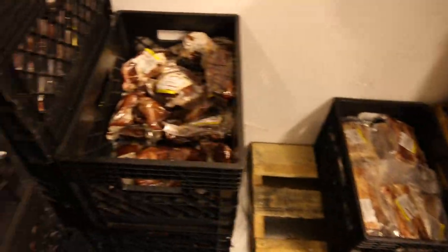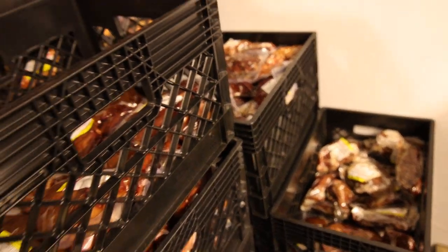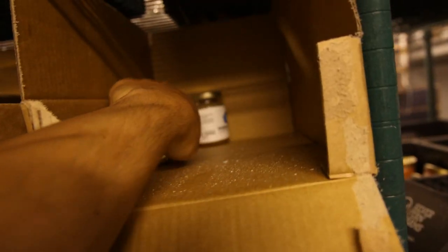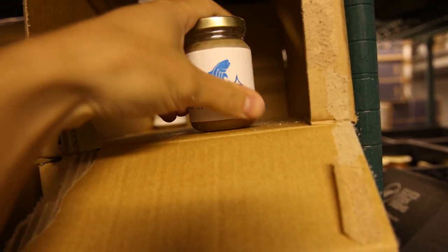And I'm trying to get the beef organs back in stock. We're kind of out of a lot of the beef heart and beef liver. Pork is still going. Way too much cod liver oil — we got the new labels on it that are waterproof, so there shouldn't be any issues there.